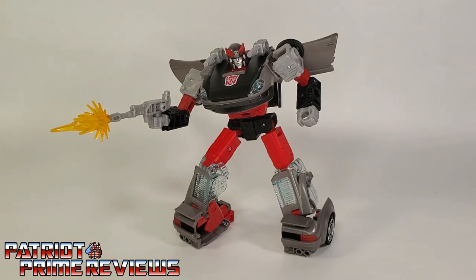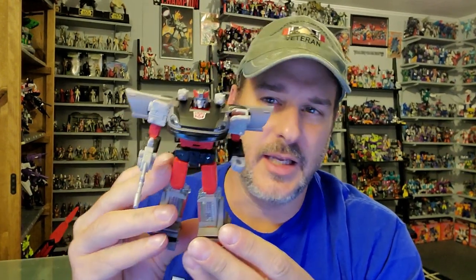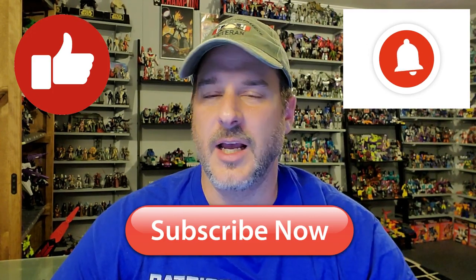Transformers War for Cybertron Earthrise Blue Streak — does he belong in your collection? Absolutely. This is a great figure and a great homage to the original Generation 1 cartoon. Great articulation, great looking robot mode aside from the shins, and a pretty decent vehicle mode. I still prefer the Siege vehicle over the Earthrise, but to each their own. I display these guys in robot mode anyway. So in my personal opinion, even if you have the Siege version, I do recommend picking up this guy — kind of the same way it was with the Seekers. You got Siege Starscream, you definitely want an Earthrise Starscream, and the same can be said for these guys. If you enjoyed the video, don't forget to like, subscribe, and click that bell icon to get notified when I upload new reviews. This is Patriot Prime, signing out. Hooah!